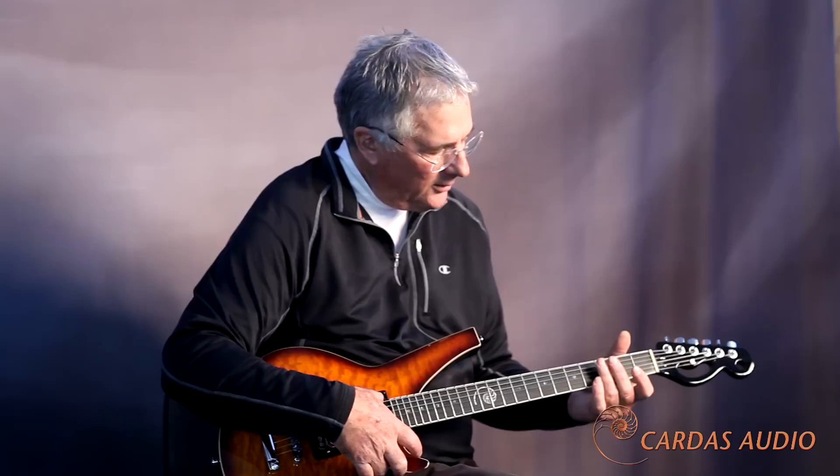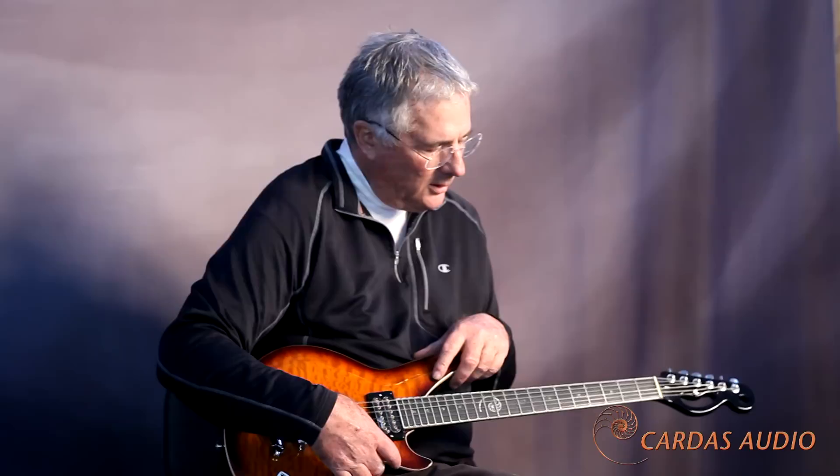My first approach here — the first thing I noticed about these things was the pickups themselves were interfering with the process. For one thing, they killed the sustain. This guitar has tons of sustain. Mainly what's sustaining — predominantly, obviously — is the overtones.